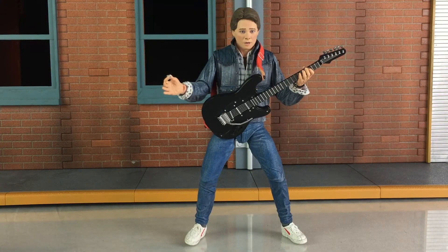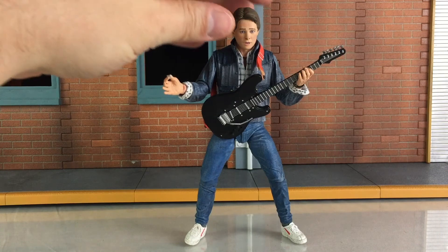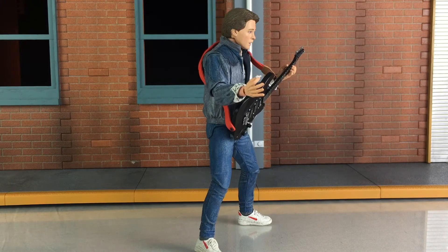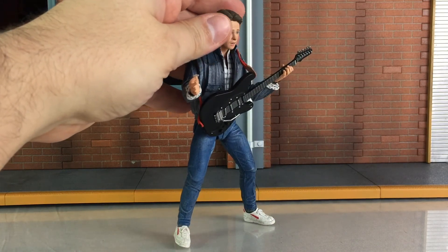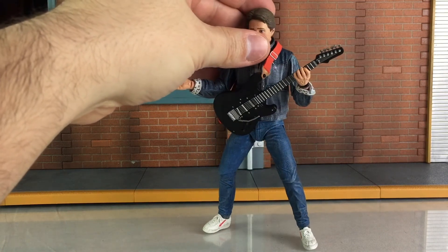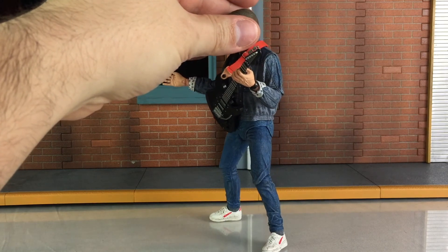Here is another shot of Marty. Once you bend the legs, I find it a little difficult for him to perfectly stand — you can only bend them a little before he starts toppling over, which is understandable. I would definitely recommend using one of those NECA figure bases if you want to put him in a real bent-leg guitar-playing pose. On this figure and many others, there are holes on the bottom of his feet where the peg will easily go in to help the figure stand better.